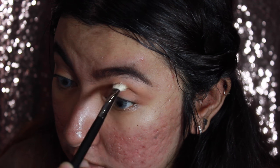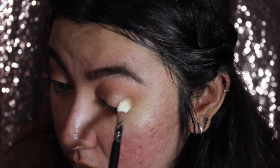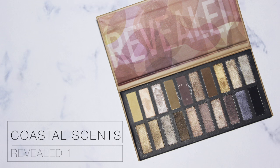Since this is a very creamy, mousse-like consistency, just be patient with it and build up the color slowly, little by little. Then I'm going to put this color also onto the lid.